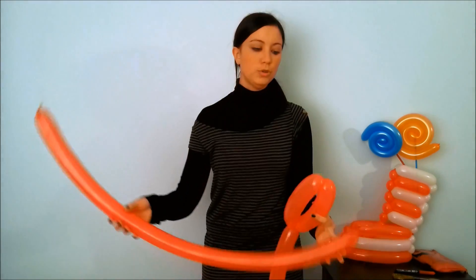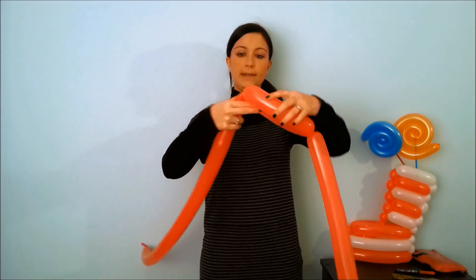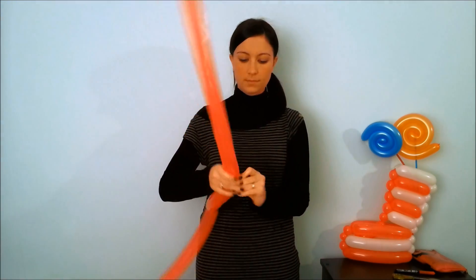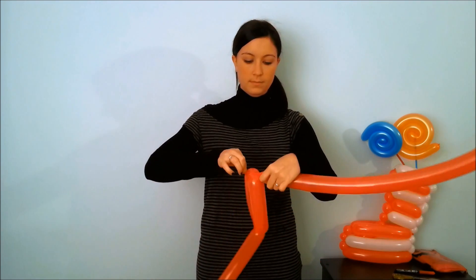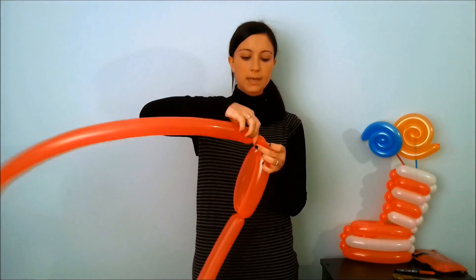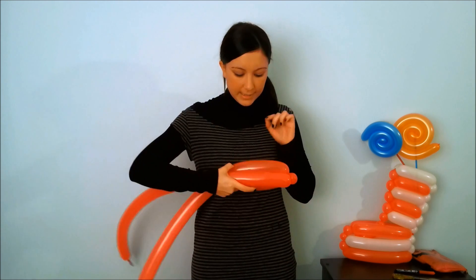Take another red balloon, always deflate it about 3 fingers, and unite it by this part. Now in the new balloon, make a small ball, followed by a twist a little longer than the previous.